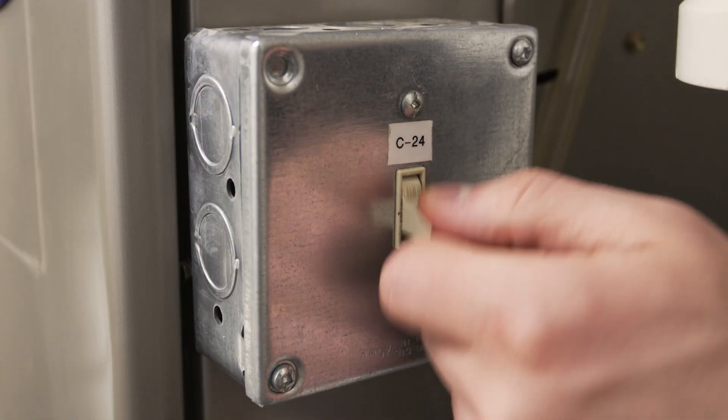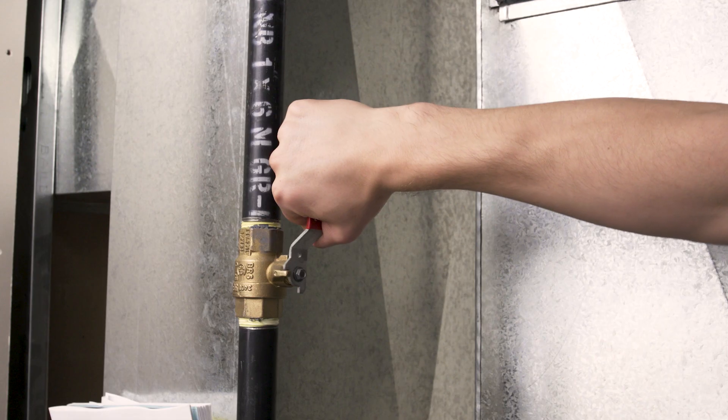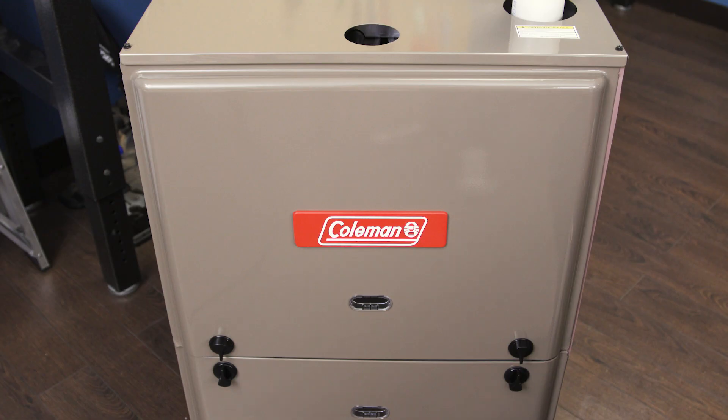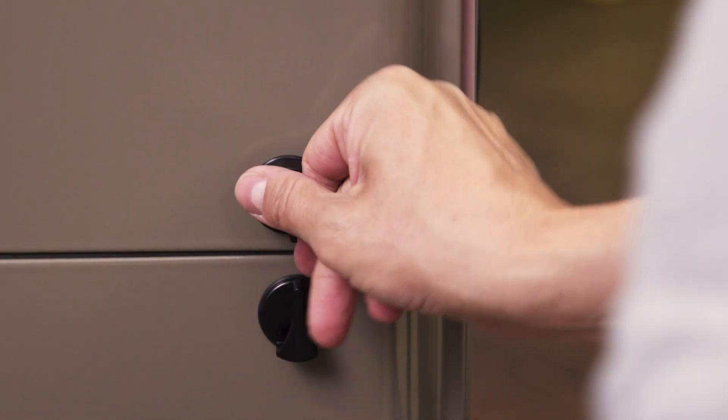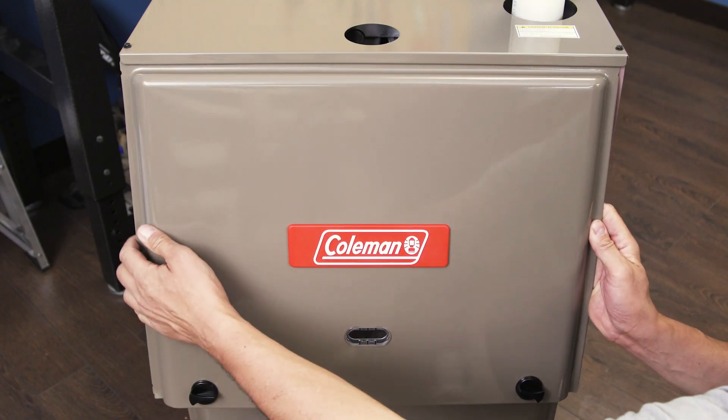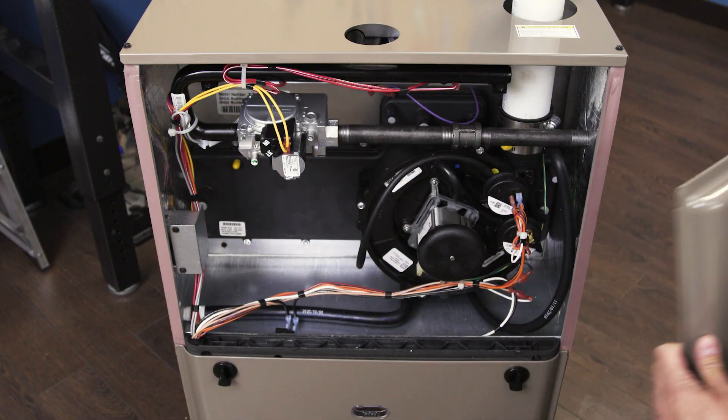When working on your furnace always shut off the power and close the gas valve. Remove the top cover panel. Many furnaces use a push lock or twist lock, but some furnaces will require a screwdriver or a socket wrench.